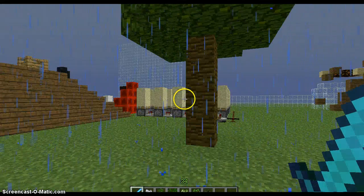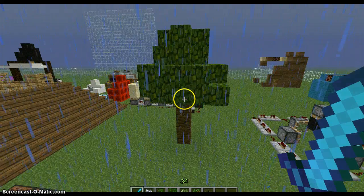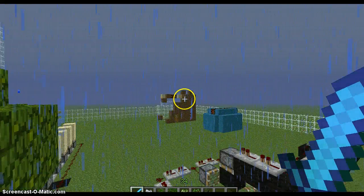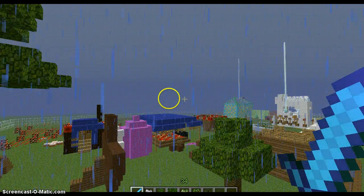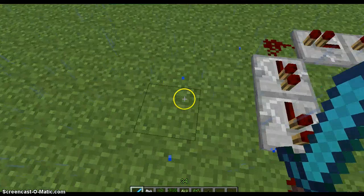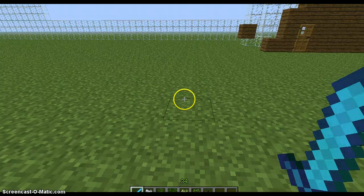This is the first ever one — this is what a jungle wood tree looks like with only just one sapling. As you can see it's really short and stubby. Over here is the big beauty.